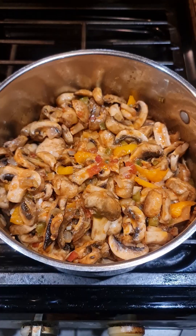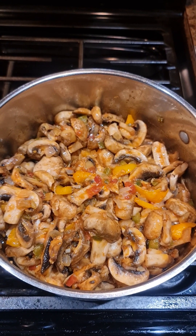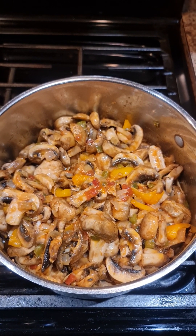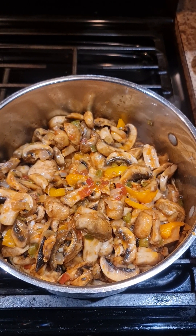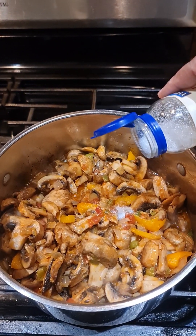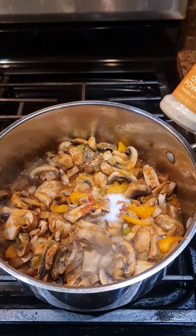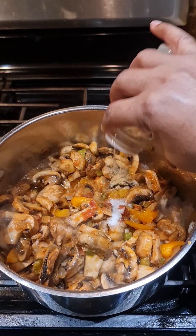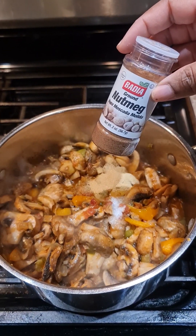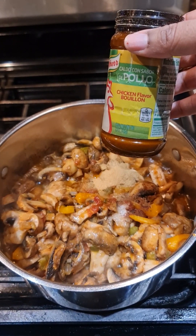Boom shakalaka, it's in! Go ahead and mix your vegetables inside your sauce. We're going to add onion powder and garlic powder, not forgetting the salt. I usually use chicken flavor bouillon and Chinese salt — about half a teaspoon of the Chinese salt, which is crystal clear and you can find at the Chinese store. Also about half a teaspoon each of onion powder and garlic powder, half a teaspoon of nutmeg, and a tablespoon of chicken flavor bouillon.